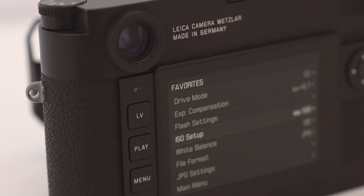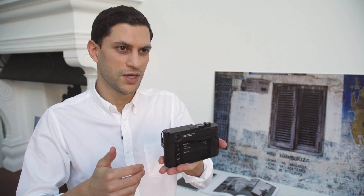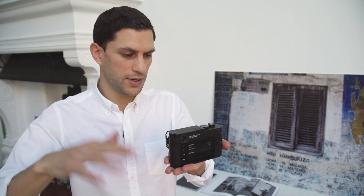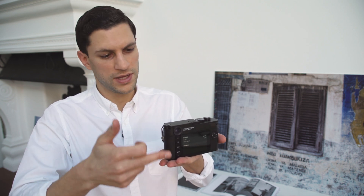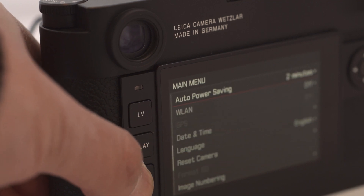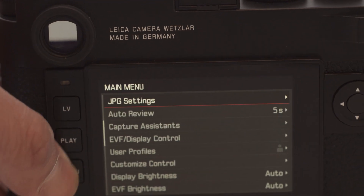If I turn the camera around, what you see straight away is a favorites menu which is completely customizable — you can have up to 12 options in your favorites area. The idea is to set all the important parameters that you personally like to shoot with and not get bogged down by loads of things that are just going to get in the way of your shooting experience. To access the main menu, you scroll down, click there, and that opens up the full list. We can scroll down using the navigational pad on the side.